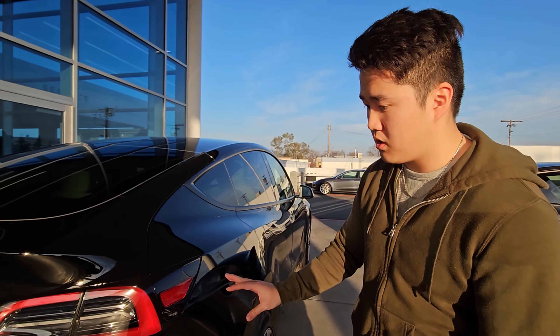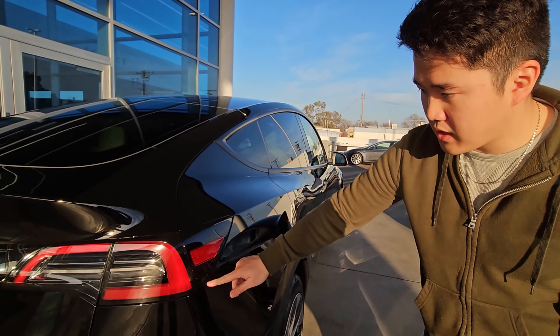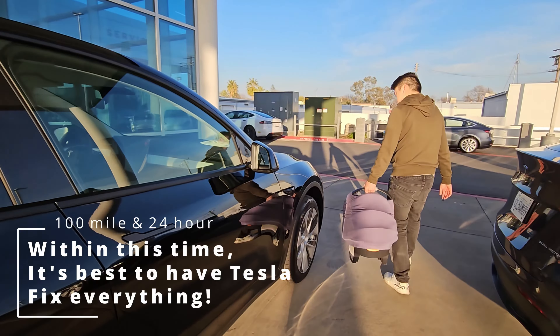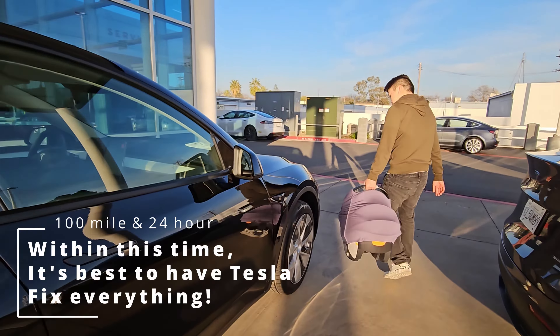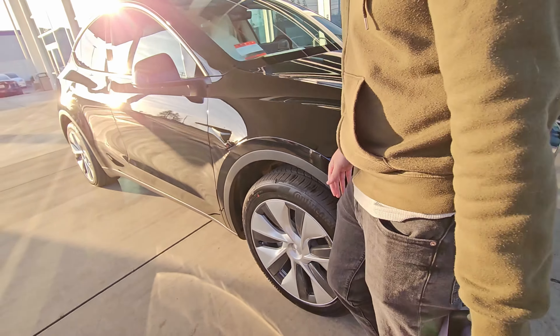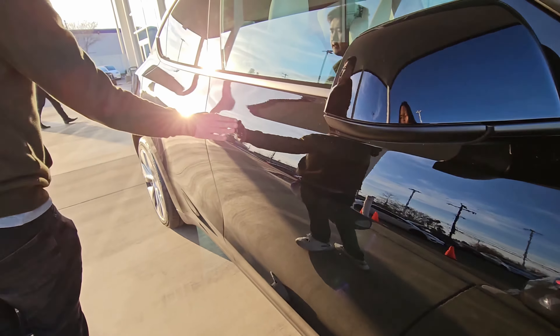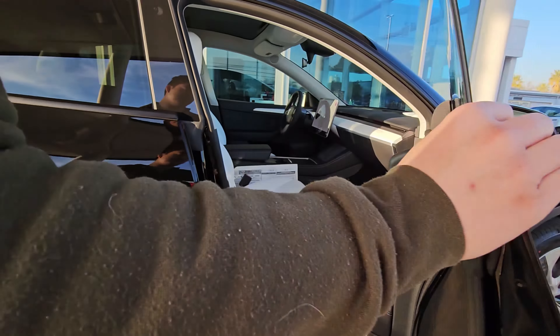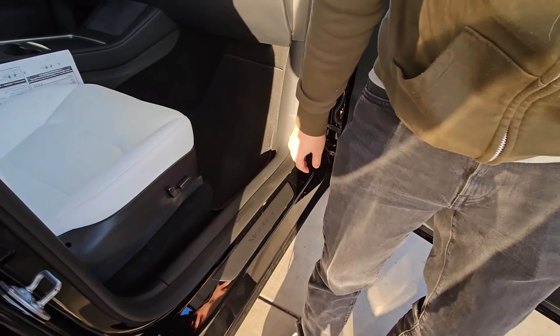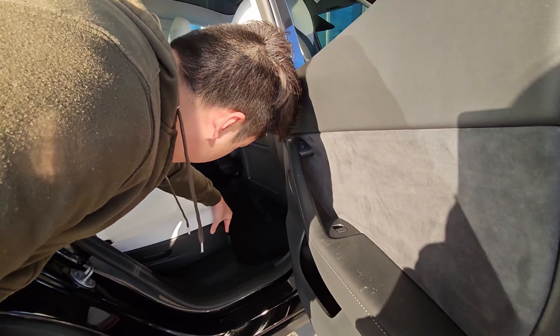Look at the panel gaps — everything looks really solid. No parking sensors, there's cameras in the headlights. Generally there's a lot of issues right here but it looks good here, so those look great. There's a minor scuff right here — let's see if I can wipe that out.